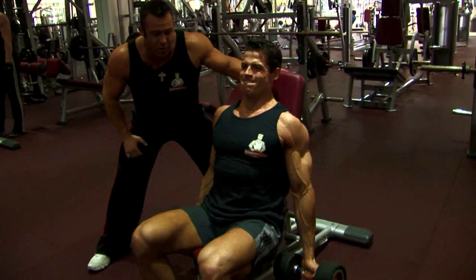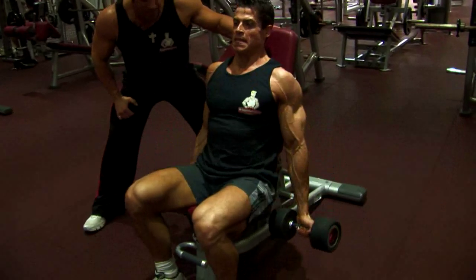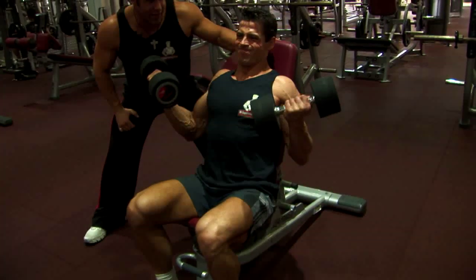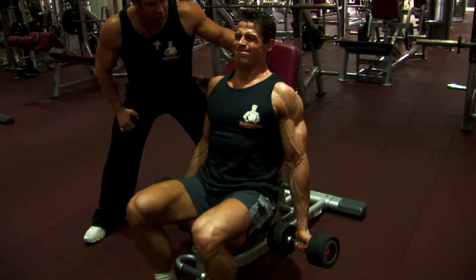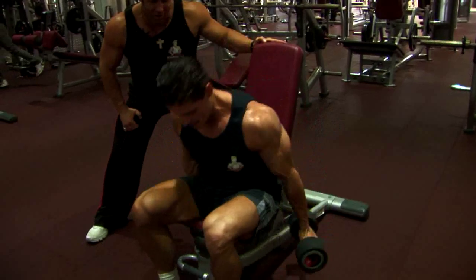Ten reps here, Sash. Let's go. Come on — work, squeezing, great form. Squeeze, yes — squeezing the biceps. Very, very good.